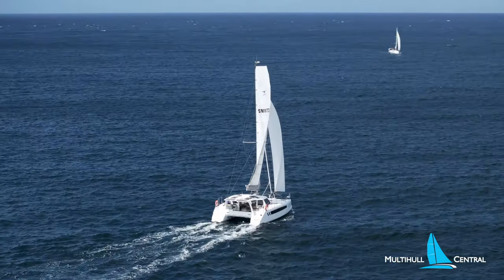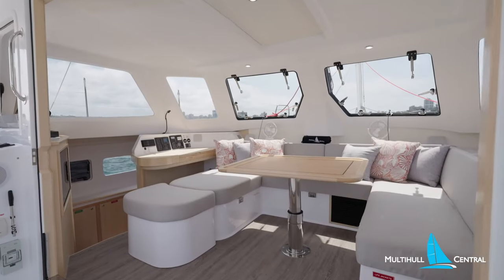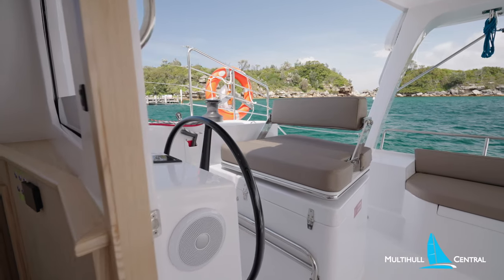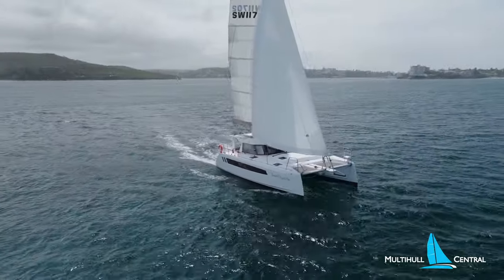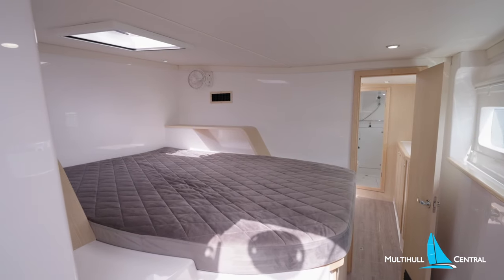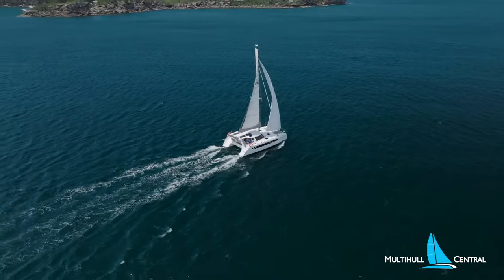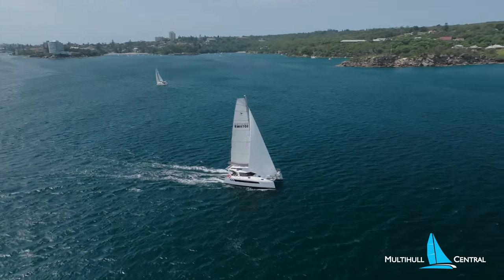In summary, the Seawind 1170 takes the 40-foot range into a whole new dimension. You get an incredible combination of a touch of luxury yet with very practical and spacious ergonomics, a touch of performance without being too technical, and what feels like a big boat without being too overwhelming. This boat will suit those wanting to live aboard and go cruising around Australia or the Med and beyond — it will suit the short-handed sailor, a couple or even a single. If you'd like an information pack on the Seawind 1170, click here, and to watch more videos on the Seawind range, click here.